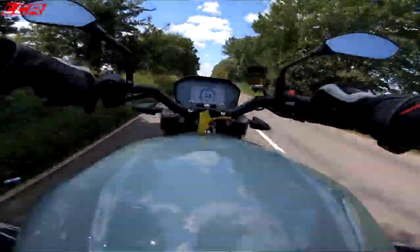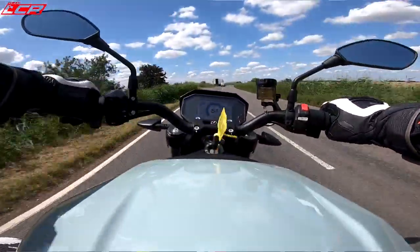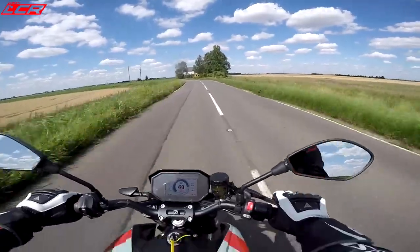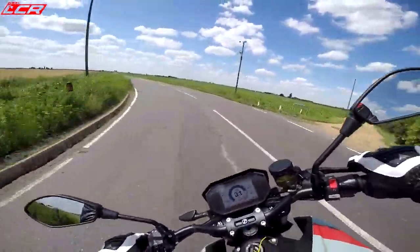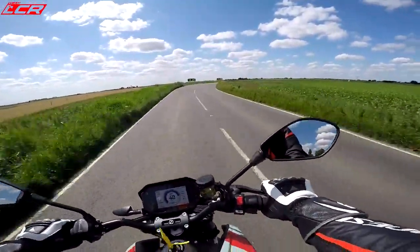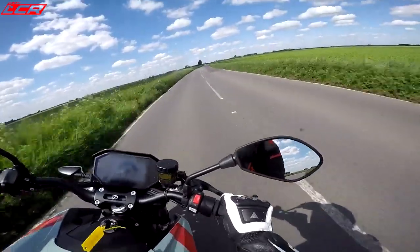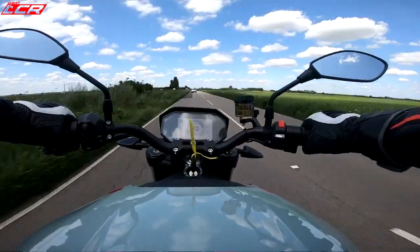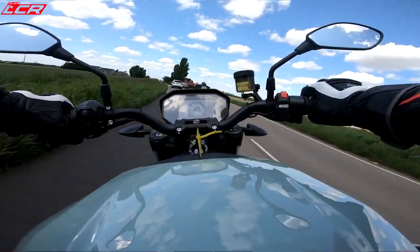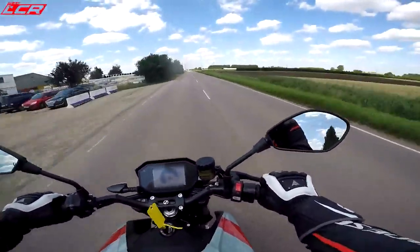Let's jump back on. Bingo! That is so addictive — that performance is so addictive. Now I know it's got the Diablo Rosso Corsa tyres on, I'm a bit more confident laying it over. It went a bit wide there. It's a little bit weird around the corners — you need to power out of them. So fast! It's proper quick. What would you compare the performance to? It's a very different sort of power delivery to anything else you could possibly ride.